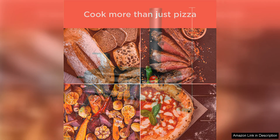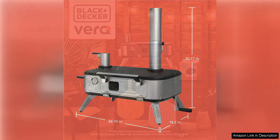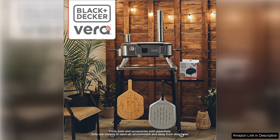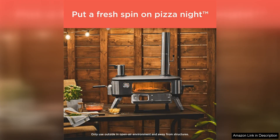In addition to pizzas, the Black Deck Avera Pizza Oven is also great for cooking a variety of other dishes. From roasted vegetables to grilled meats, the possibilities are endless with this versatile oven. The spacious cooking chamber allows you to cook multiple pizzas at once, making it perfect for entertaining large groups of friends and family.